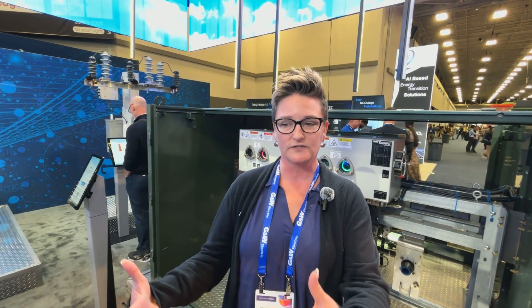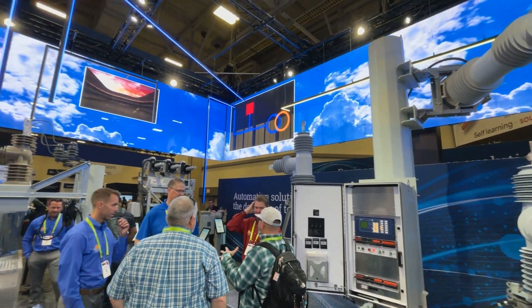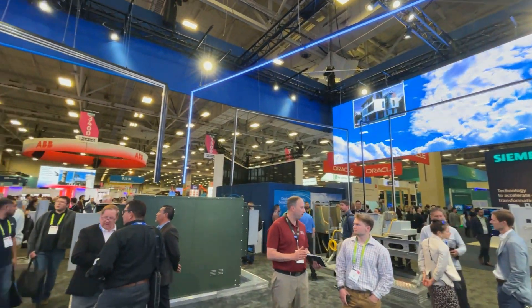Kelly, last question for you. This week at DistribuTech — the biggest utility conference in North America with all the decision makers here — is there something that's caught your ear that maybe frames the way you think about your technology at G&W moving forward? A lot of the focus happening is really the transformation around digitalization and predictive analytics. One of the things our company is also doing is investing in technology that has more advanced monitoring and predictive analytics, which we want to integrate with our apparatuses to bring it all together — to allow our customers to make fast and good decisions about what's going on within their grid.